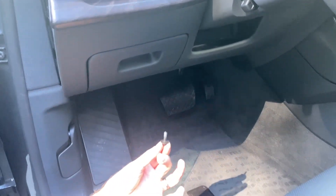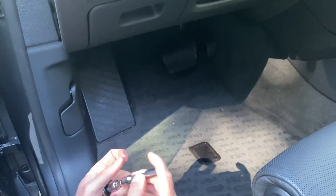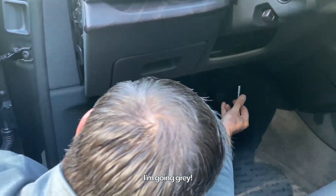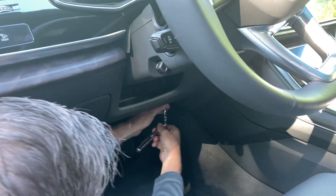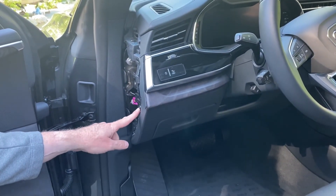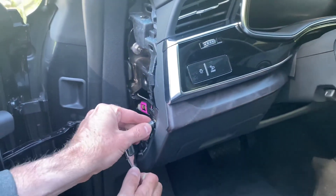What we need to do is locate two 8mm bolts. One is located right here where my finger is, and then the second one is closer to the accelerator pedal. We'll just use the extension on the 8mm to get in there and it should come off.